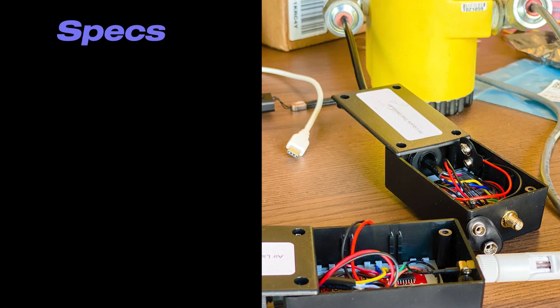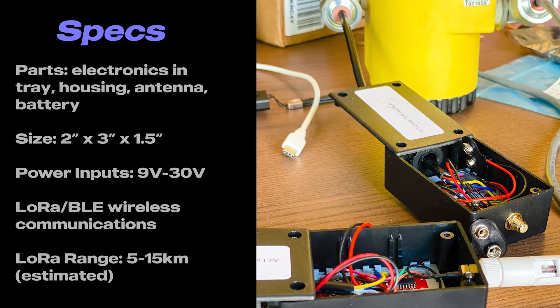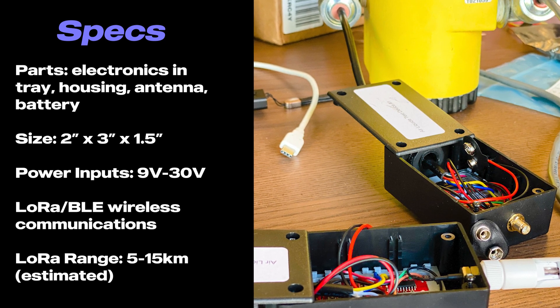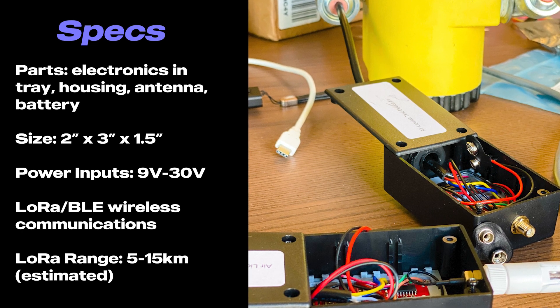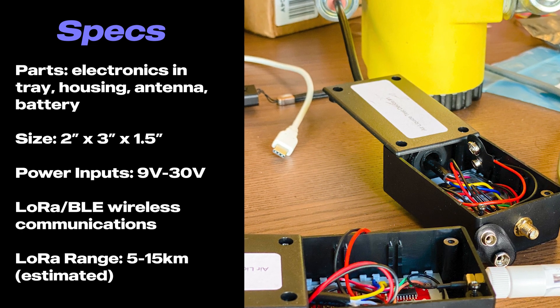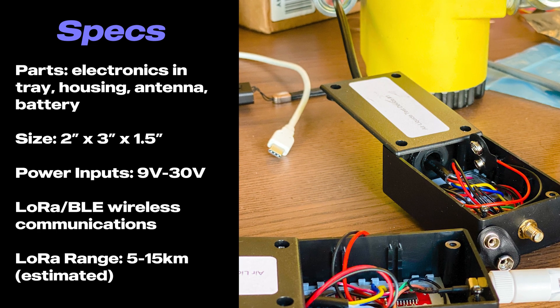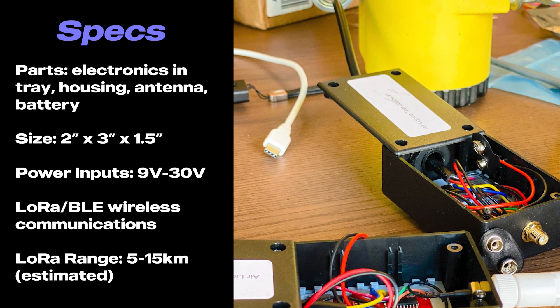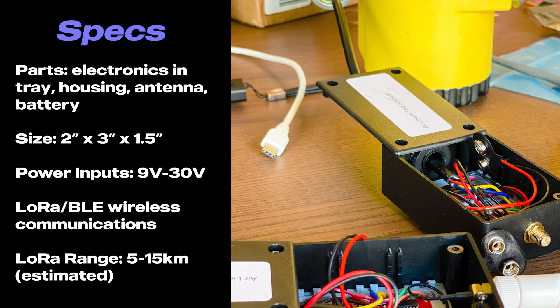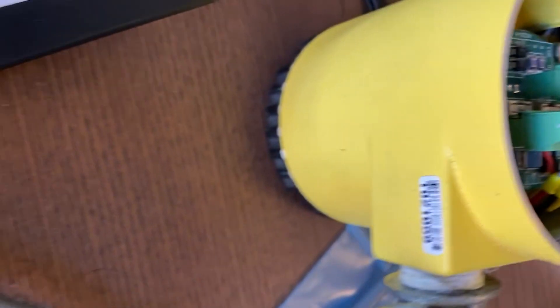Looking at the specs: the parts are the electronics in the tray, a housing, an antenna, and a battery. The end size is 2 inches by 3 inches by 1.5 inches. Power input is 9 to 30 volts. It has LoRa and Bluetooth Low Energy wireless communications. LoRa range is conservatively 5 to 7 kilometers, and 10 to 15 kilometers in open air with line of sight.